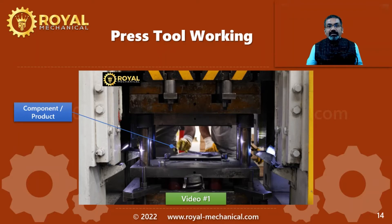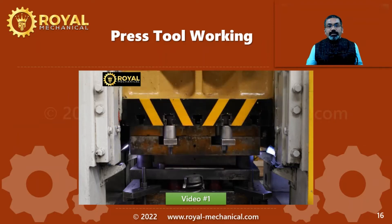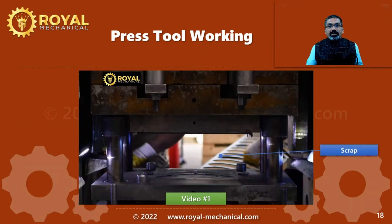The operator picks the finished product. Now you can see the operator has moved the raw material strip in the forward direction — this movement is called pitch. Then he operates the press machine, the press ram comes down, and once the press ram goes up, you can see one more finished component has been manufactured. You can also observe the scrap that is generated out of this manufacturing process.